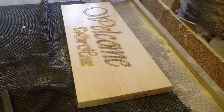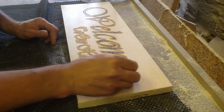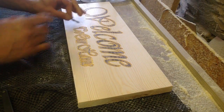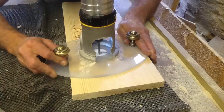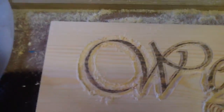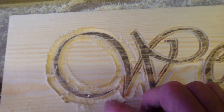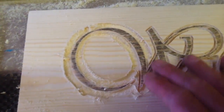Now I'm going to switch bits. I'm going to use a spiral upcut router and give myself a barrier around all these letters, so when I come back with the chisels, there's less chance of me accidentally hitting one. That should give you an idea of what I'm trying to do — give myself a barrier around there so when I'm coming in with the chisels, I can remove all this area with less chance of hitting my routed bits.